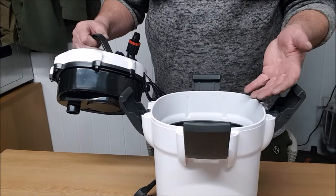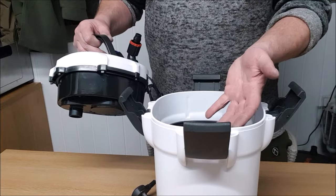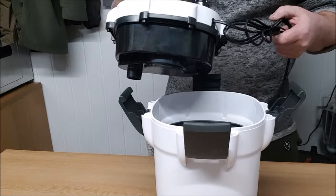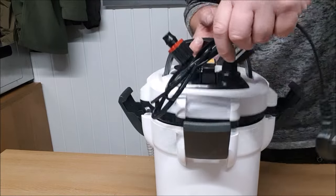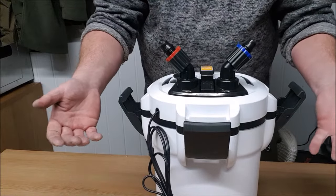Of course if you wanted to use chemical media or anything like that, you would use that in the top tray. For this one we're not going to do that, because there really is no need for chemical media unless you actually need chemical media — and that will make sense to some people.